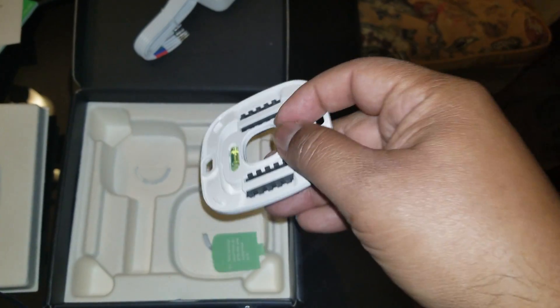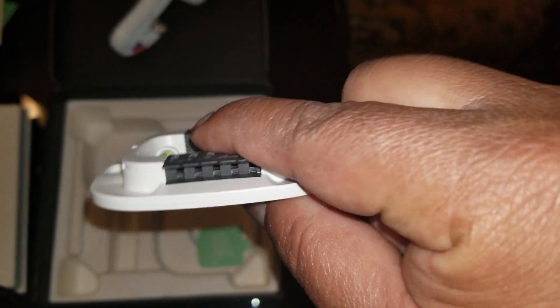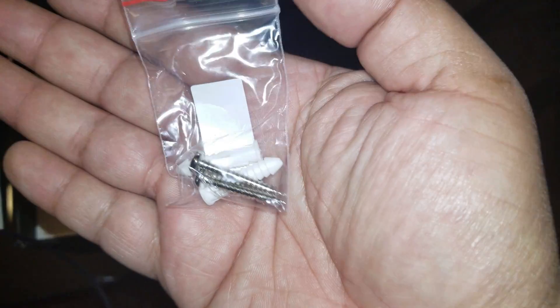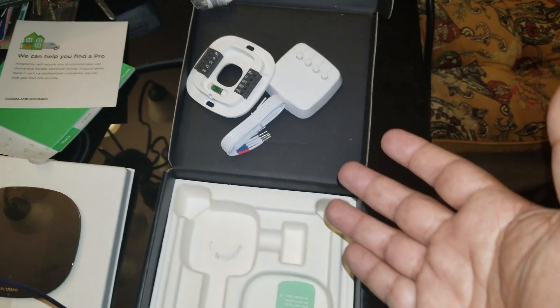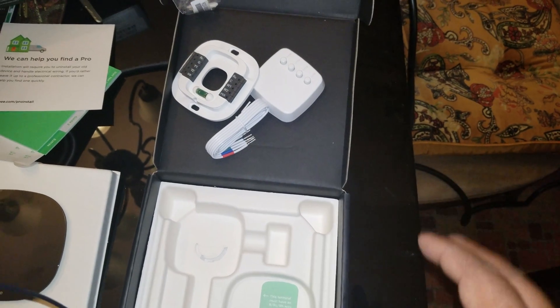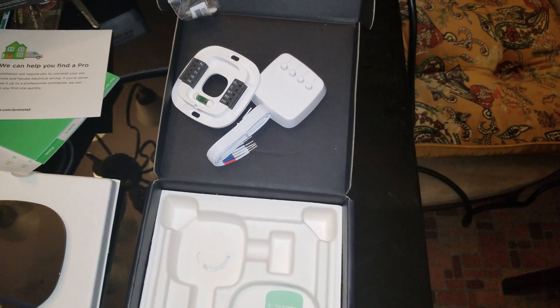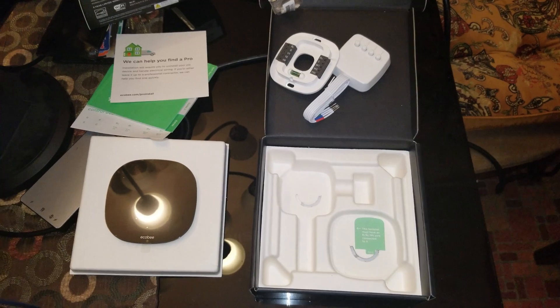Now, I'm a big fan of the Nest. This Ecobee has got a level on it. I've only done a few Ecobees — I'm a big fan of the Nest and I'm not sure how they hold up or how the warranty and customer service compare to the Nest, but I think it's pretty similar. Google seems to have a better handle on customer service than Ecobee, but for the most part it's pretty much the same. That's all that's in the box — nice and simple. Let's get this thing installed.